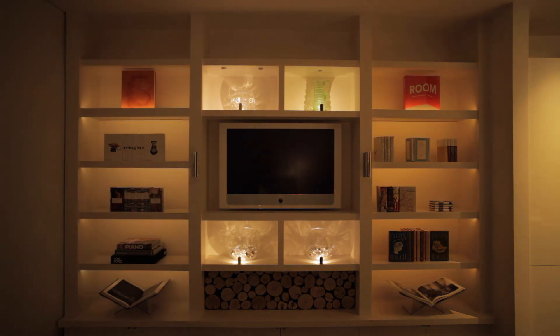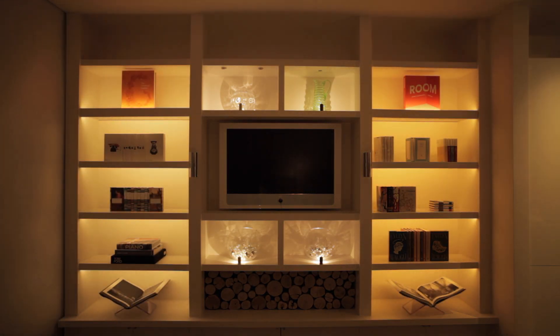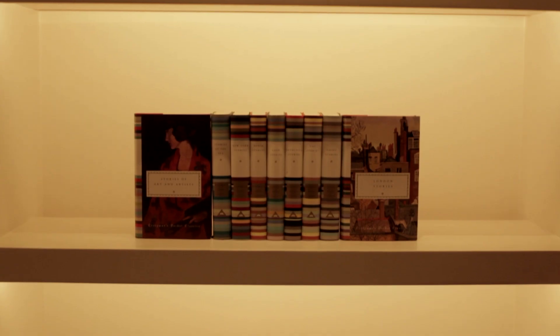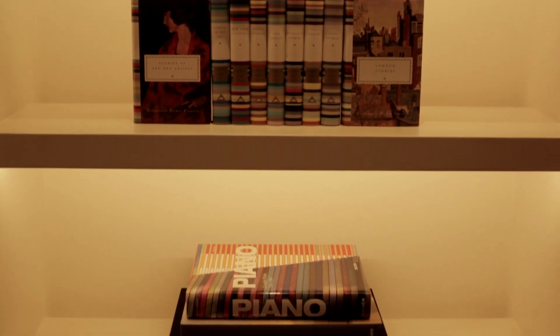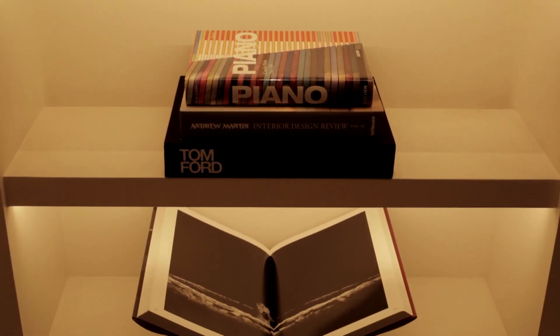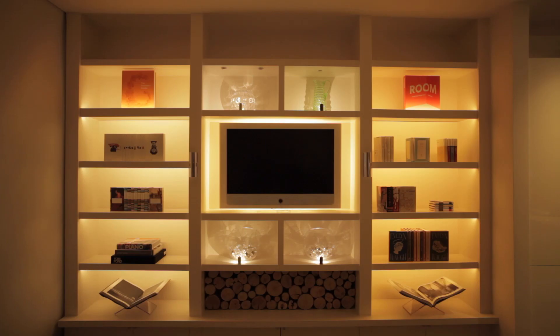Probably the simplest solution using LEDs is to front light the shelves. This requires a small downstand and you can use a number of different extrusions to create the perfect effect. What's key is that you don't see the light source, and it will provide a very even light to whether it's books or objects. It's probably the most standard solution.